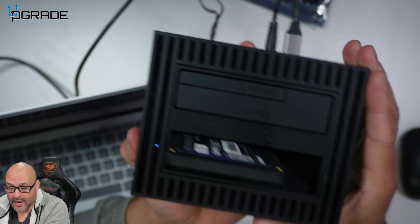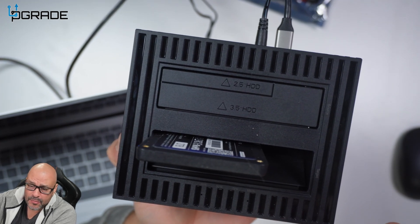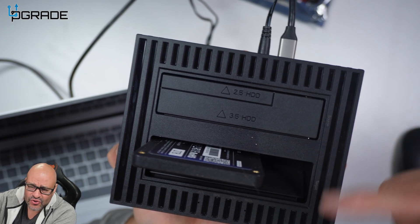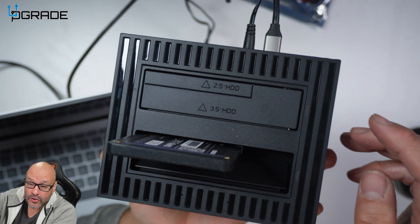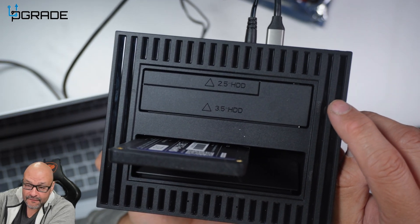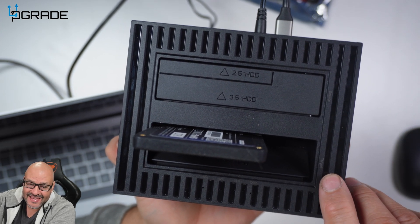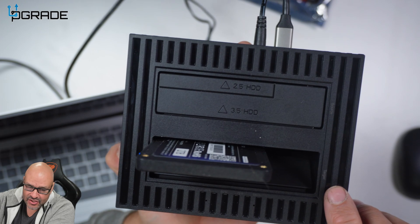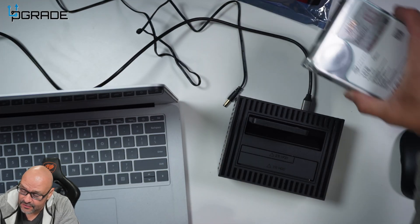Now that we're done with the actual drive transfer, I want to show you something you need to know. When you're in PC mode, you can have two drives in here — it doesn't matter. When you go to clone a drive, you need to make sure you put it on the first slot labeled 'source,' and then the 'target' will be the actual clone of the drive.